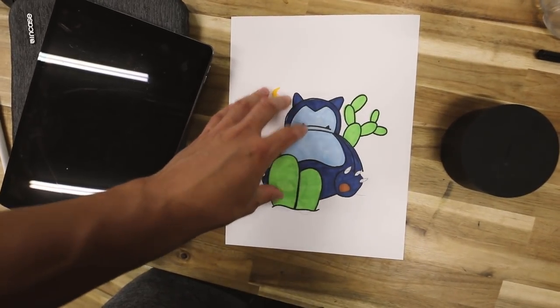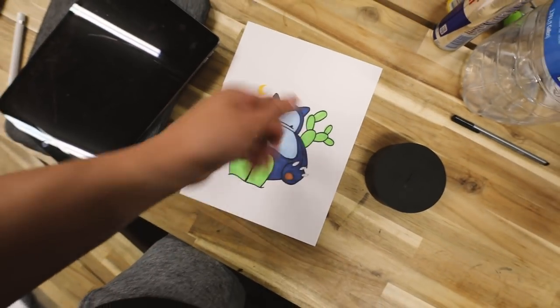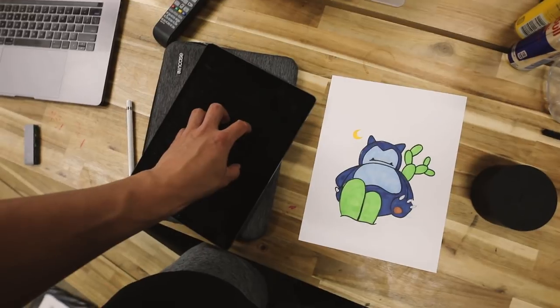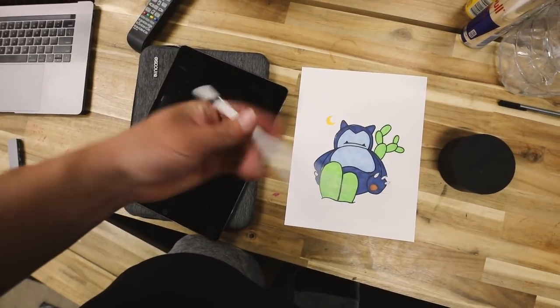With today's drawing, I did the first kind of base and mock color on paper first — I ended up changing the colors on the Snorlax. Then I took a picture with my phone, put it onto the iPad, and redid it in Adobe Draw using the Apple Pencil. Sometimes I just do the iPad, but this time I wanted to doodle on paper and then bring it into the iPad.